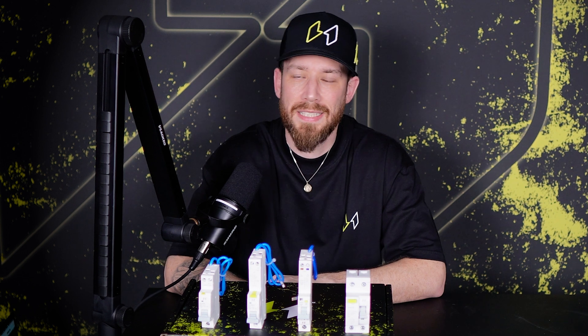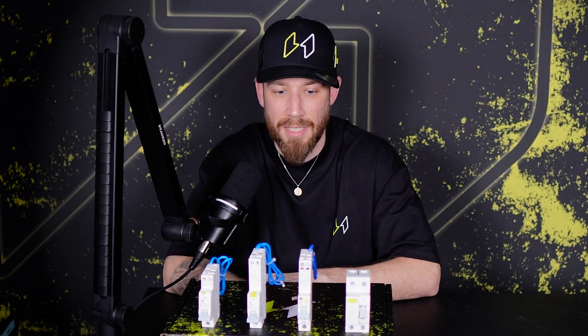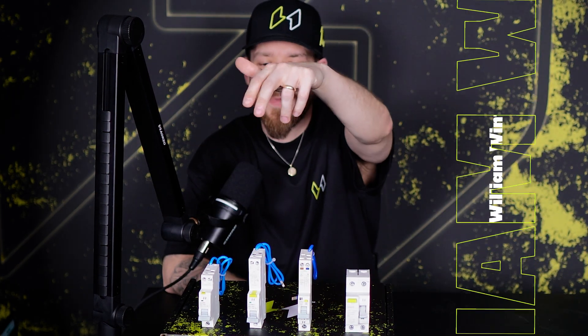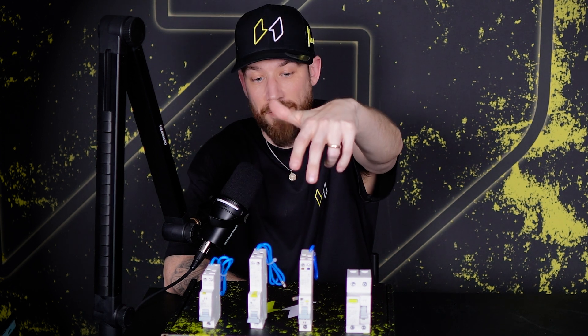Welcome back to the channel and thanks as always for joining me. Today I wanted to talk about RCD selection. You'll notice that I've got four different types of RCD in front of me here. I've got our compact bidirectional RCD, our single pole traditional RCD, an AFDD RCD, and a traditional double pole RCD.